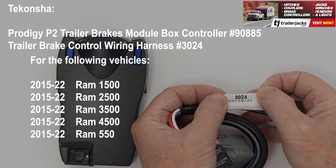For the 15-22 Dodge Ram 1500, 2500, 3500, 4500, or 550 with trailer brake control wiring, two-plug adapter connector, plug-and-play, you need the Takoncha trailer brake control wiring harness number 3024.